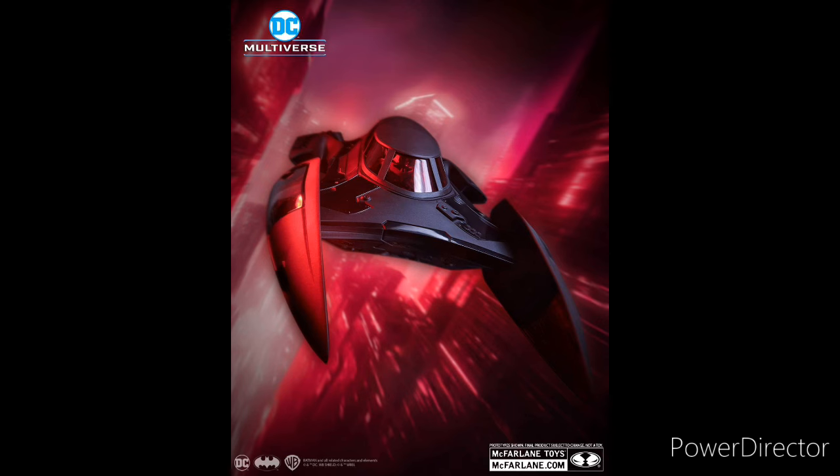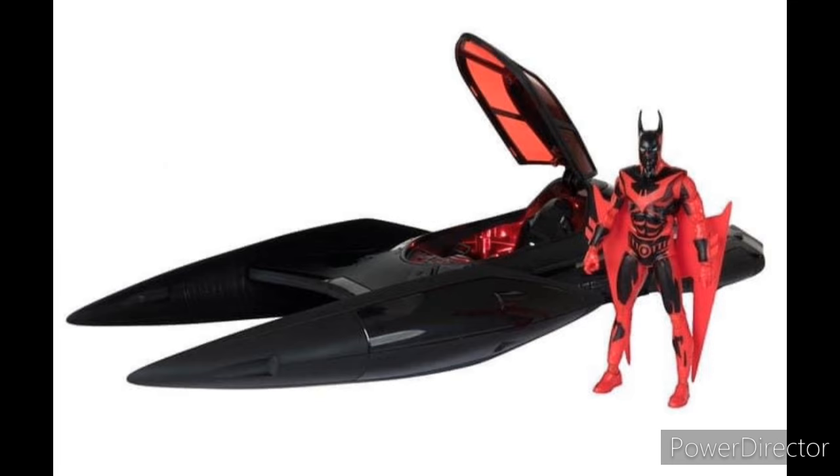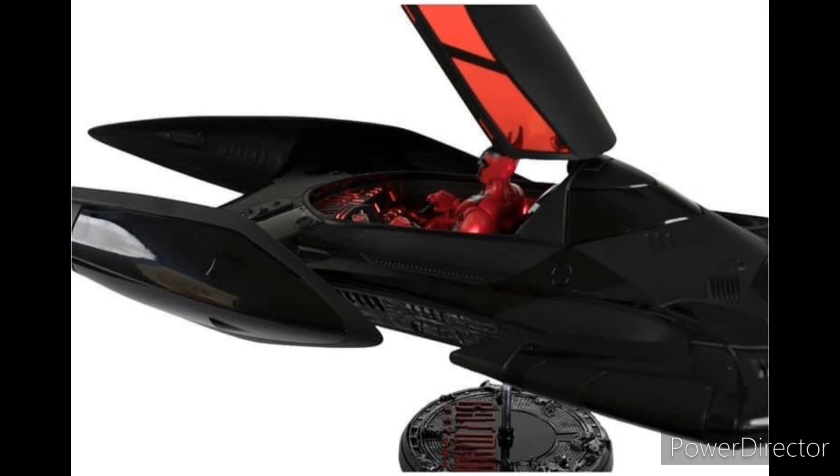Next up we have Batman Beyond. I confirmed that it's going to be two versions of the Batman Beyond Batmobile. One of them is going to be a two-pack, which comes included with a Batman Beyond figure and the Batmobile, and that will be a Walmart exclusive. Another version will be just a Batmobile solo, which will be an Amazon exclusive. I can confirm the two-pack will have a Batmobile that lights up and makes sounds, as confirmed by this image.